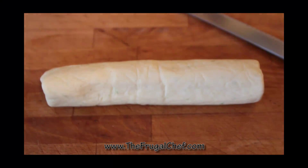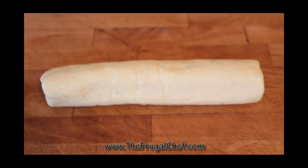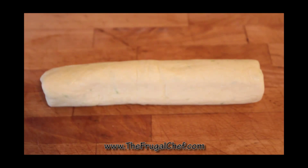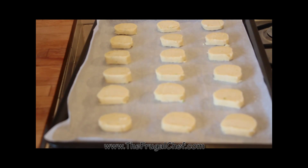These cookies have chilled and they're nice and firm. I'm going to cut them into rounds, about a quarter inch. We're going to place them on a lined baking sheet about an inch apart from each other, and these are going to bake at 350°F for about 12 minutes. We want them to start browning, and then we're going to bring them up.